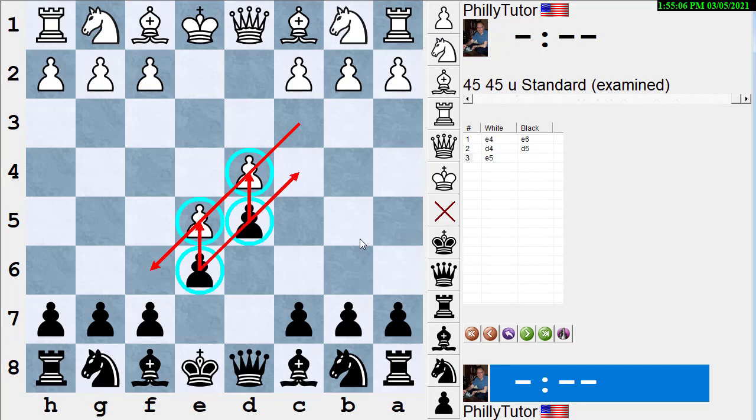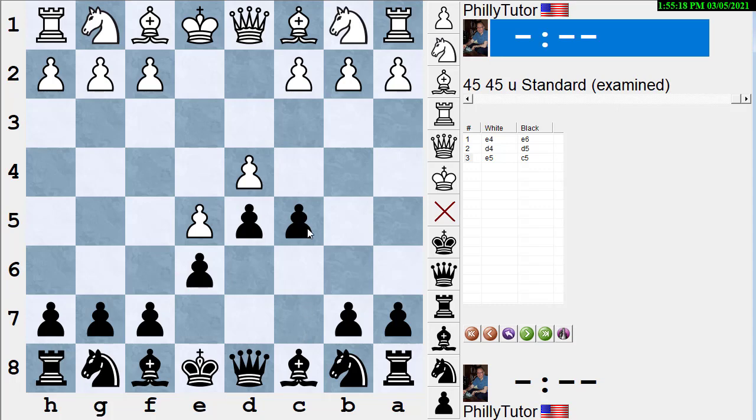Since it's black's move, what should black do here? The rule says black should break on the queen side and probably attack on the queen side. Why attack on the queen side? Because when black plays the break move C5 on the queen side, this wall of pawns creates an area where black can safely put his pieces behind those pawns. Therefore the pieces will be relatively safe on the queen side, and since he can put his pieces there, he can create a predominance of space there and attack.